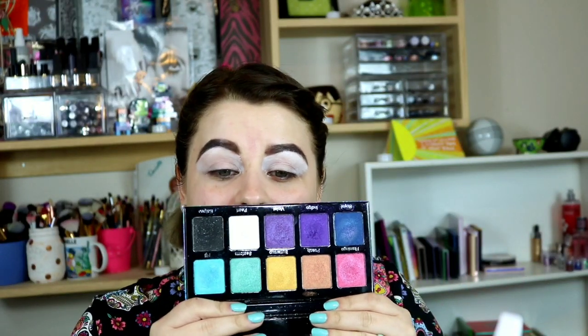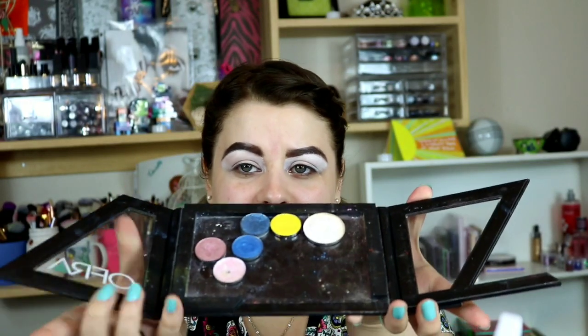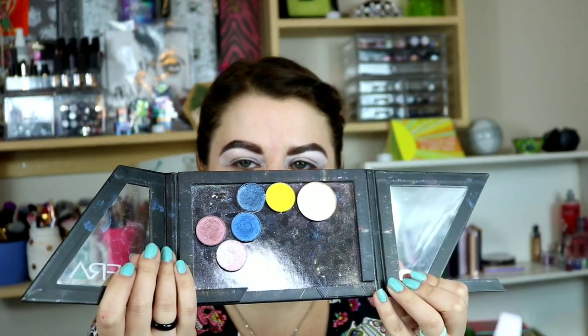The first palette I'm going to be using is my Violet Boss Rainbow palette — as you guys know, this is an all-shimmer palette. And then I'm also going to use the single shadows from my 90s project pan, in conjunction with that Violet Boss Rainbow palette, because I need some mattes and some other shadows.